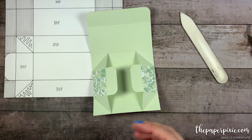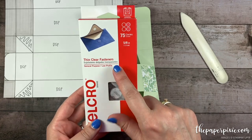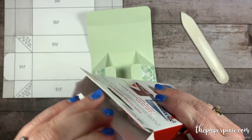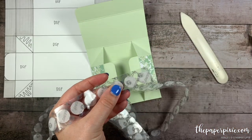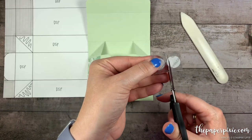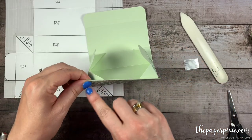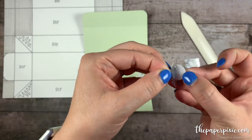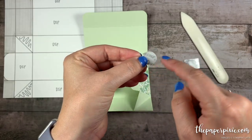I've got some Velcro thin clear fasteners, 5/8 of an inch in diameter — I got these on Amazon and I'll include a link in my detailed blog post. I put both the male and female — the hook and loop sides — together so they're always ready to go. I'm going to cut off two of these. I like to put the loop side on the lid and the hook side on the box — so I'll start with the loop side, which is the whiter one; the clearer one is the hook.